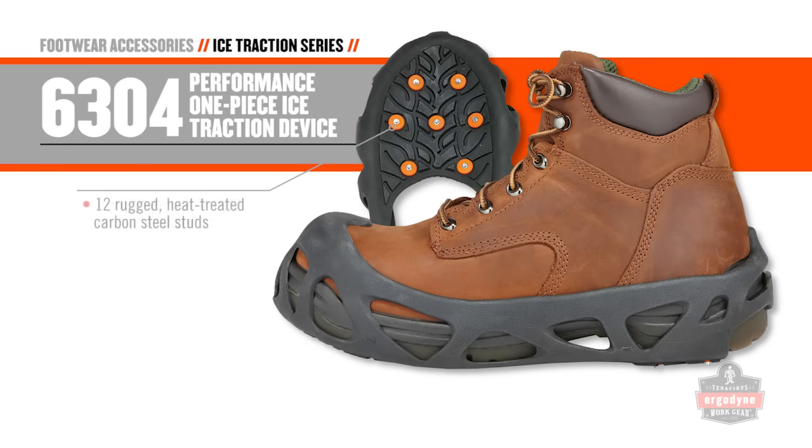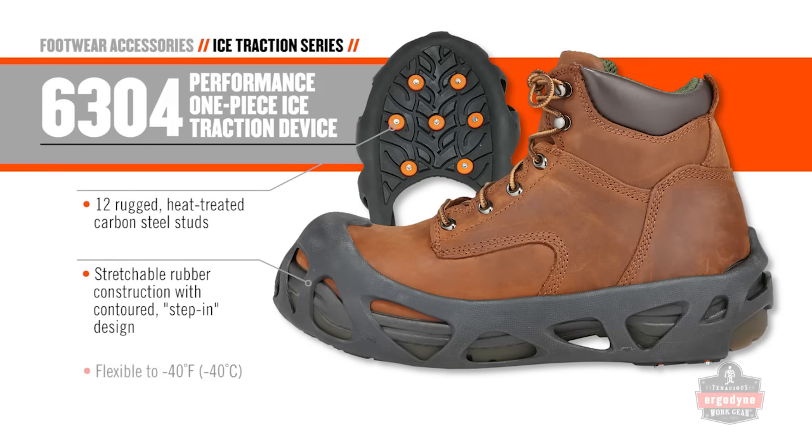The 6304 has a contoured step-in design, so you don't have to play tug of war to put these on.